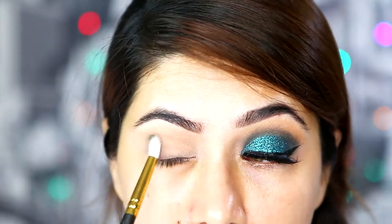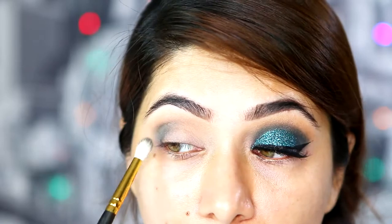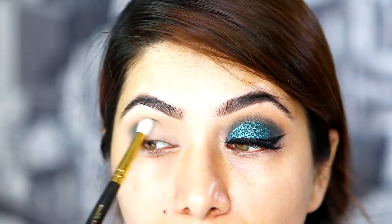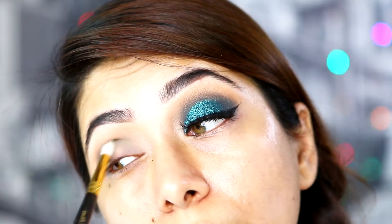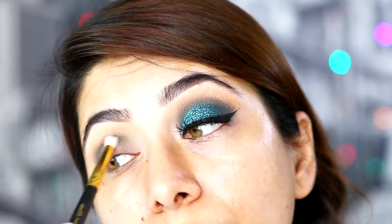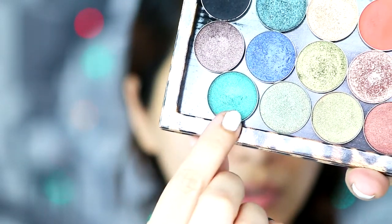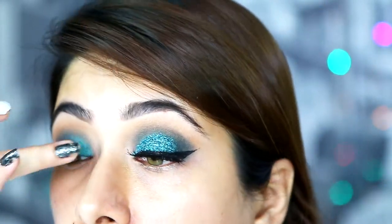I'm going to apply it in my outer corner. I'm not taking any more eyeshadow on the brush, just whatever is left on it, blending my inner corners with that. Going back with the previous brush, Smith 230.